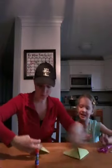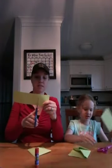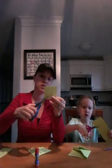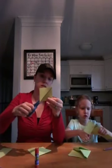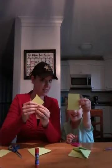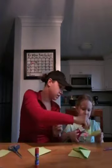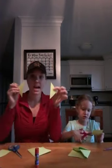So now you're going to take your extra rectangle. You're going to cut off a square of it, and then you're going to take that square and cut it on an angle to make two triangles. Cut it in half on a diagonal — these are going to be the little fins for your shark.